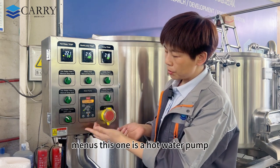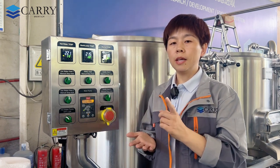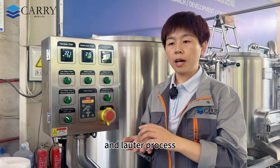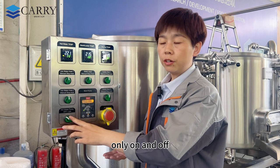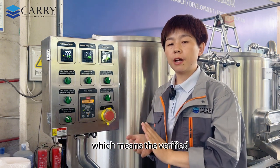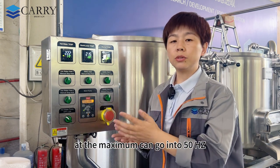There is also a hot water pump on/off switch — the hot water tank has a dedicated pump supplying hot water to each tank, especially important for the mashing and lautering process. The wort pump comes with a VFD — a variable frequency drive device — allowing the pump speed to be adjusted from zero up to 50 Hz maximum.